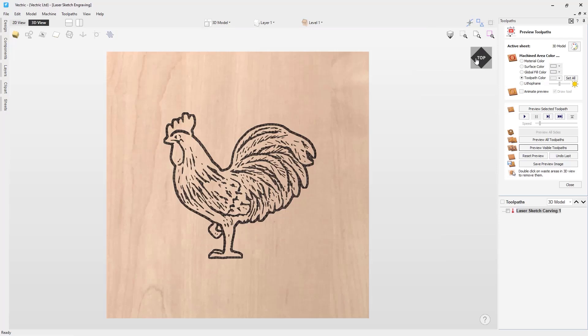I hope you have found this tutorial video helpful on the laser sketch engraving toolpath. If you would like to see the laser in action, we recommend you take a look at the getting started with the Vetric laser module video.